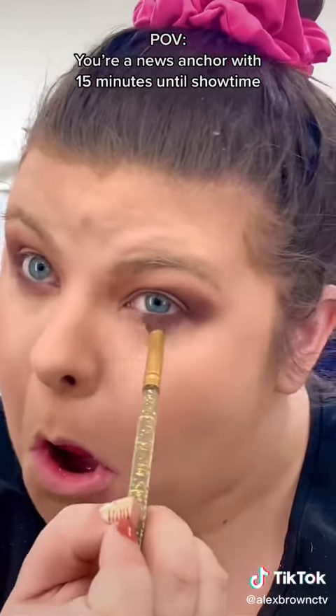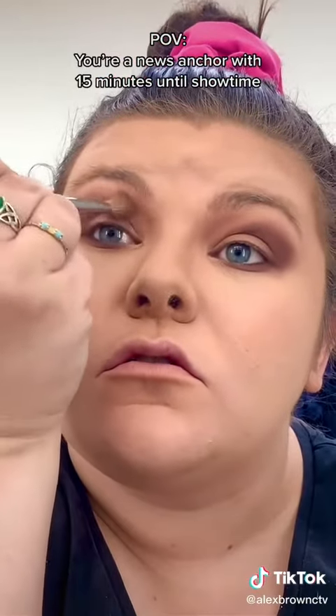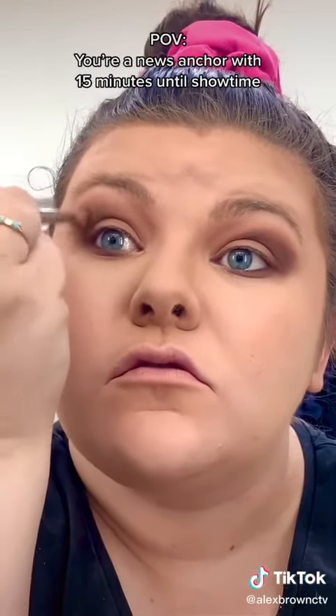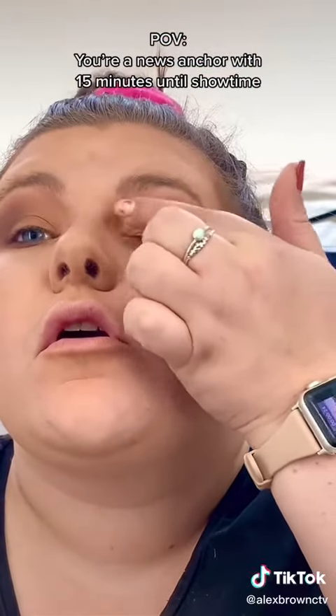Start lighter and build the color up. Then with a clean fluffy brush, buff out those edges so there aren't any harsh lines. Now we're ready for shimmer — grab your lightest, most sparkly shade, put it on your finger, and start bringing it into your inner corner and onto your lid.